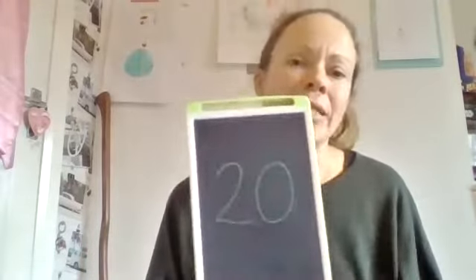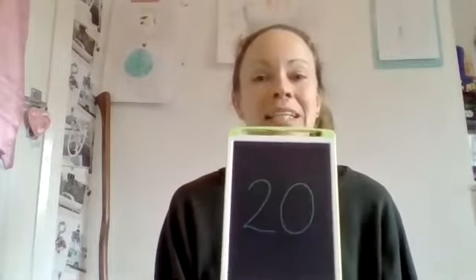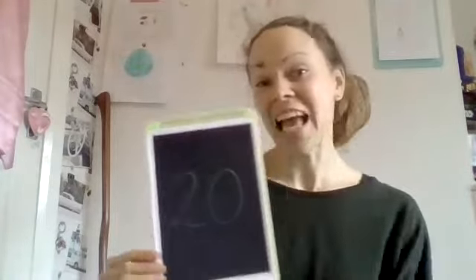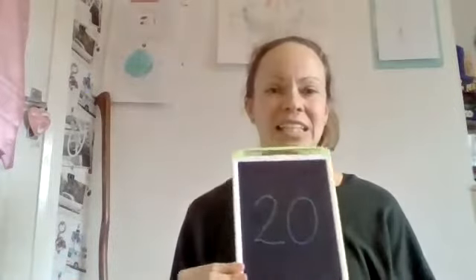So with this number today we're going to be looking at the number and recognising that this is the number 20. We are going to be counting 20 objects and we are going to be practising writing the number 20. So by the end of today you should all be able to shout at me, 'Mrs Langley, that's the number 20!' Fantastic.